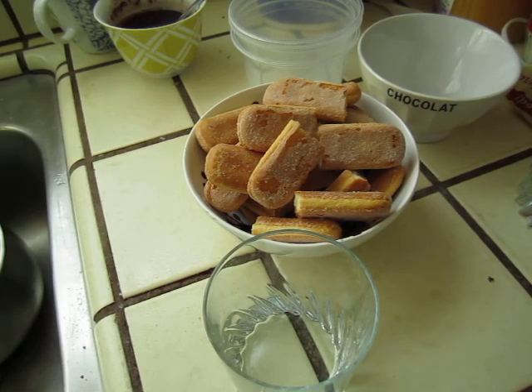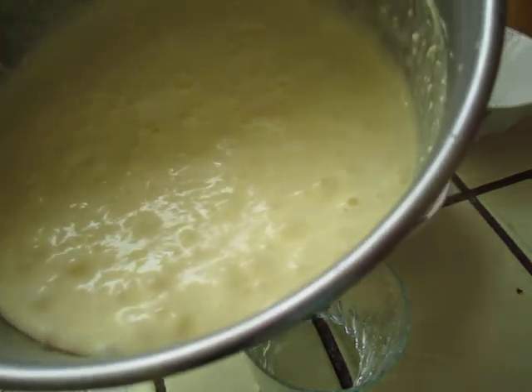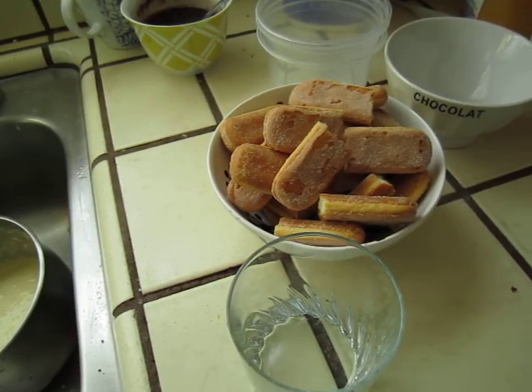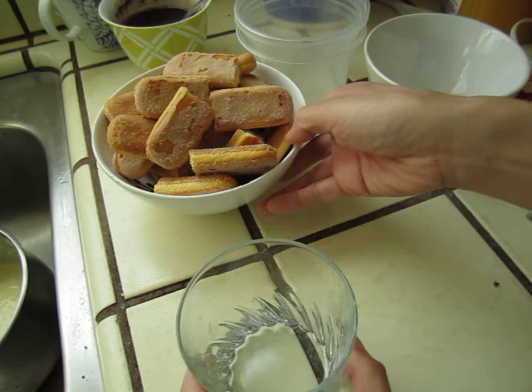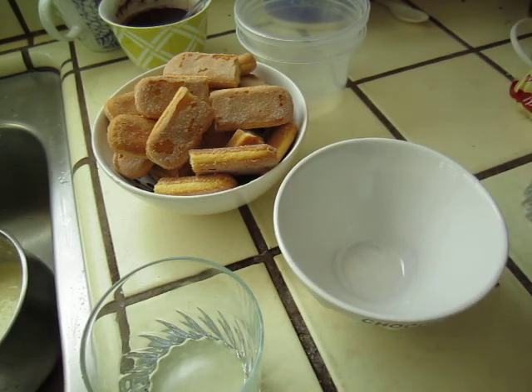I have prepared some tiramisu cream with egg and sugar — egg yolk and sugar. Now I will make tiramisu, and this time I want my children to eat it, so I use orange juice instead of coffee.